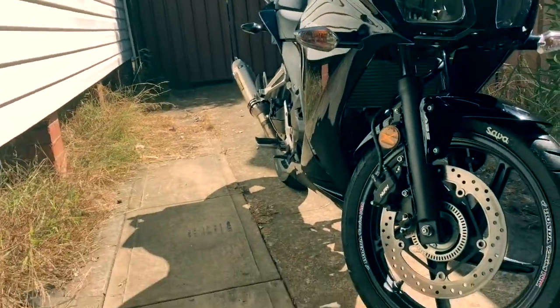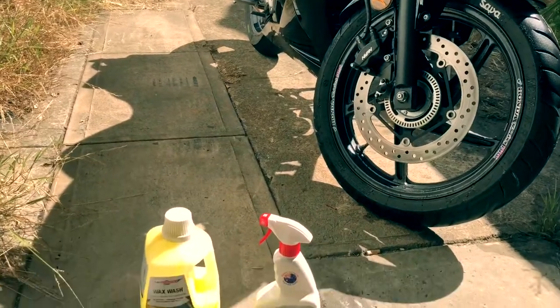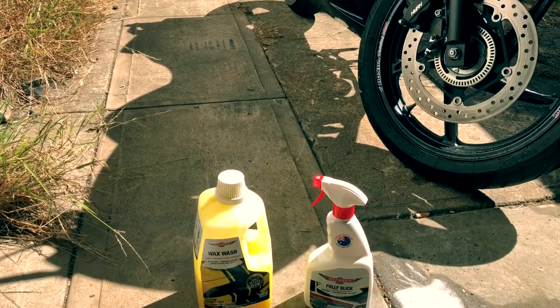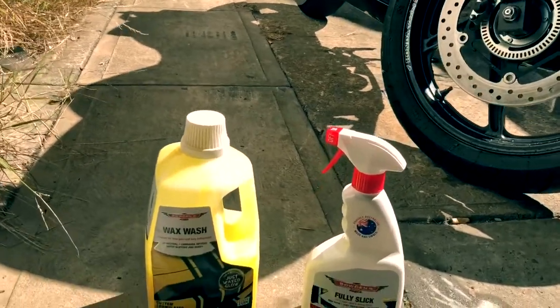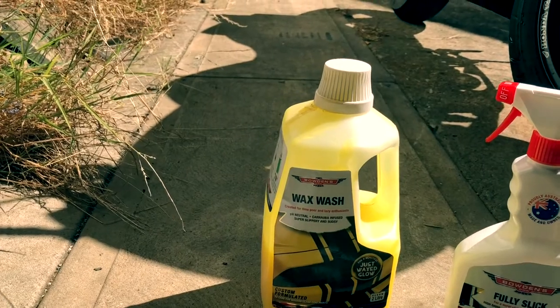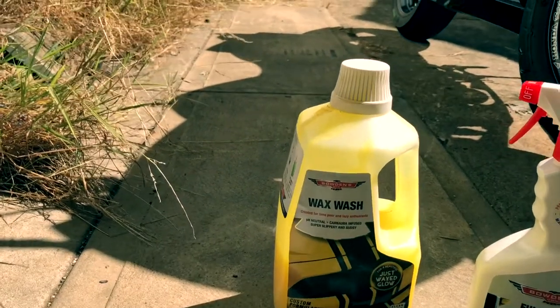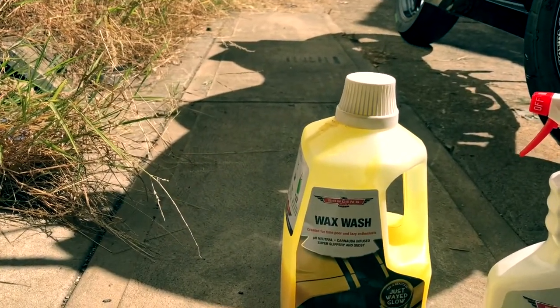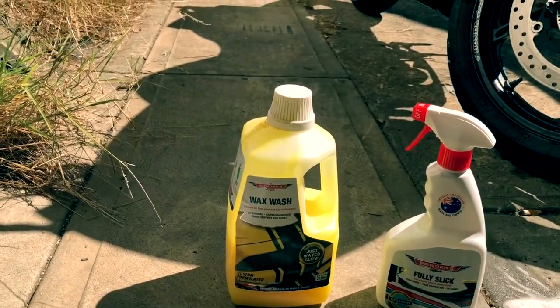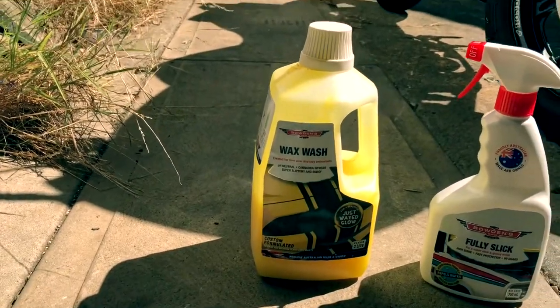I've used nothing but these for the last 12 months and all I can say is they're the best. The snow foam stuff — I've been using the Snow Job, it's the green one. This is just the wash and wax, or the wax wash. It does the job until I can get hold of the Snow Job stuff again.